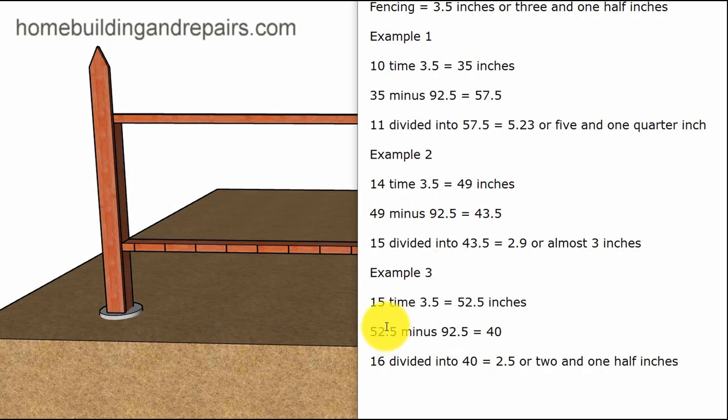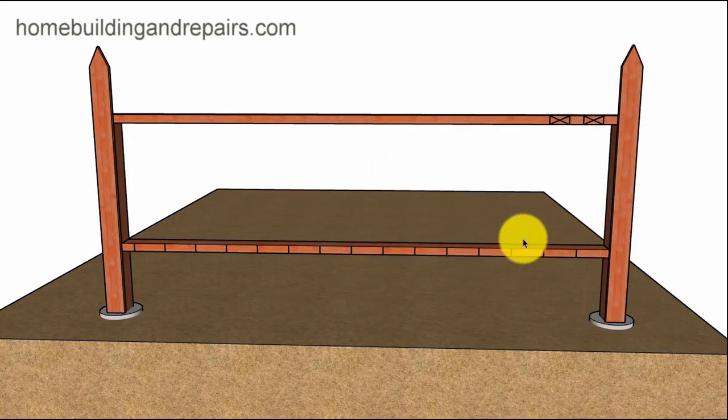Here's the spacing I actually used: I used 15 fence pickets, multiplied by 3.5, which gives me 52.5 inches. I subtract that from 92.5 inches and get 40 inches. I divide 16 into 40 — that gives me 2.5 inches spacing. Once I have those numbers I can lay out the marks accordingly.